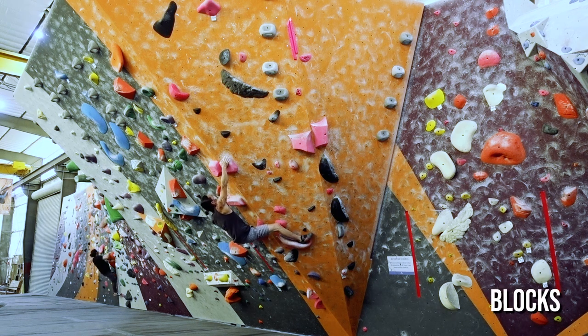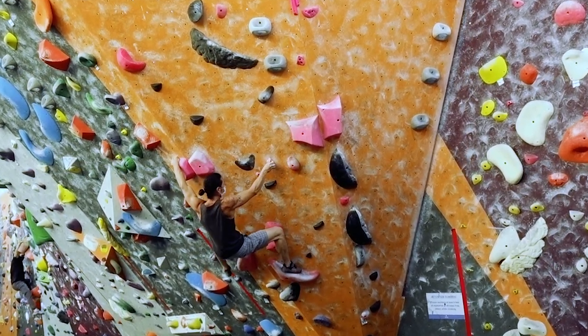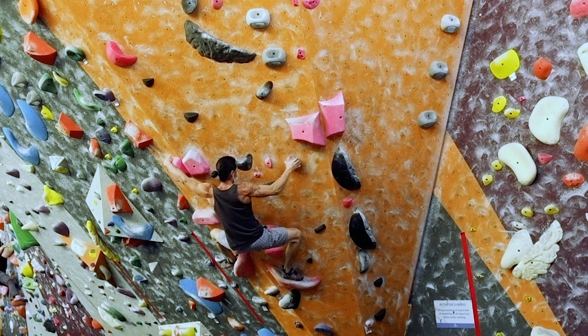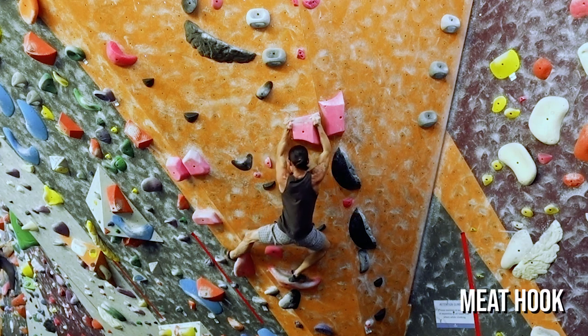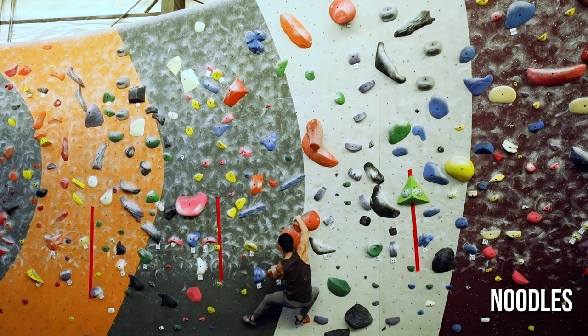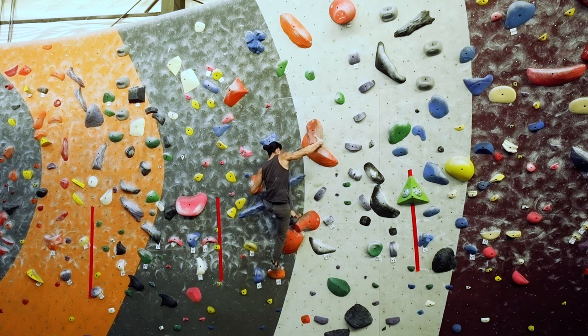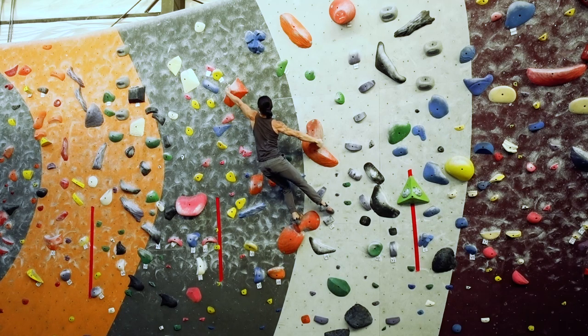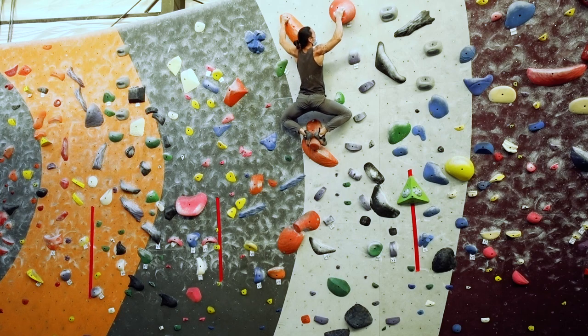Some other unique holds you'll encounter include shapes like blocks, noodles, and volumes. For blocks, the best way to use them is to utilize the sharper edges on the corners. Turn your hands with fingers facing sideways and use a technique called a meat hook. This allows you to cup the corners and clamp down. Noodles are a bit tricky because it's a lot of hold but very little friction. The key is to think ahead about body position — these holds are often best leveraged in a side pull or undercling angle. And remember, you can always use the edge on the flat tip of these things.